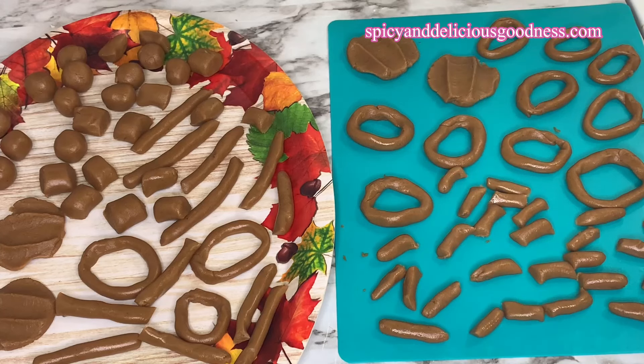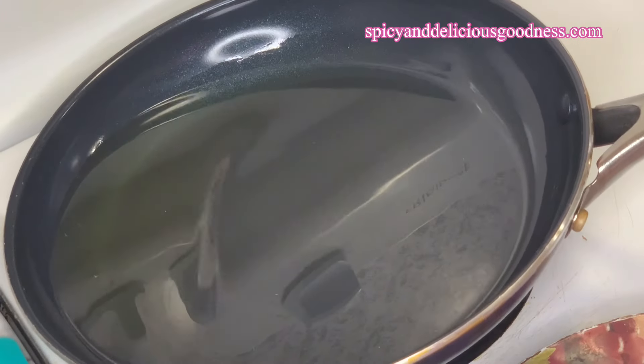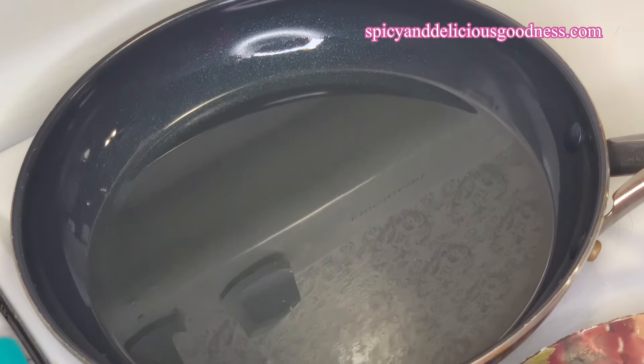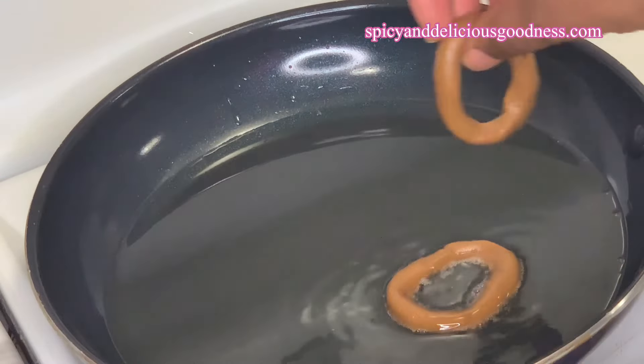These are just some easy ways to shape your kuli kuli. Now that I'm done, it is time to fry the kuli kuli. I'm going to be frying the kuli kuli in the peanut oil — or groundnut oil — that was extracted from the peanut paste. Once the oil heats up, I'm going to start frying them on medium heat.